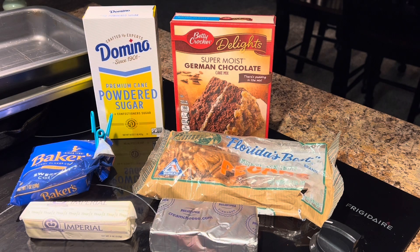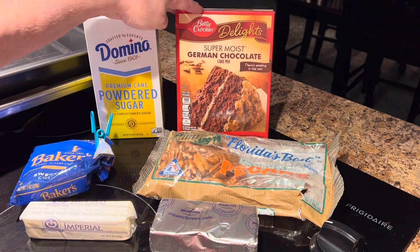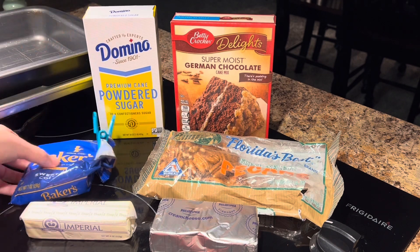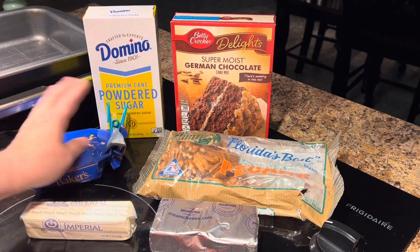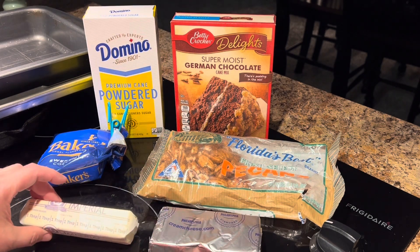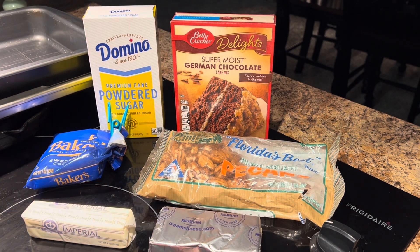This can also be called earthquake cake because when it comes out of the oven it sort of looks like an earthquake has happened — it's got cracks in it. What we're going to need is a box of German chocolate cake mix, some powdered sugar, some sweetened coconut, some crushed pecans, some cream cheese, and a stick of butter.